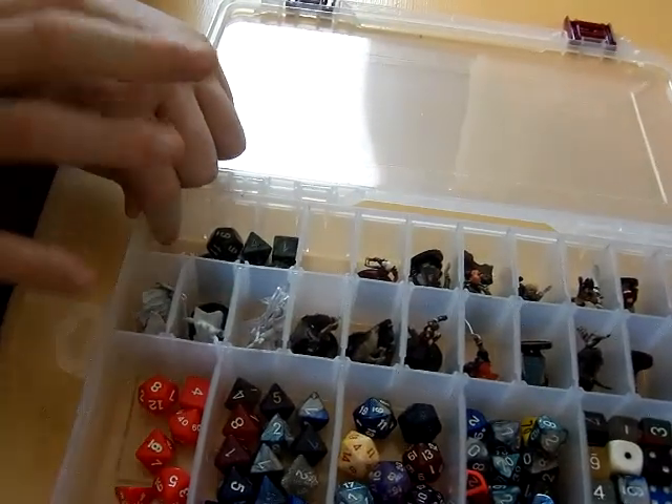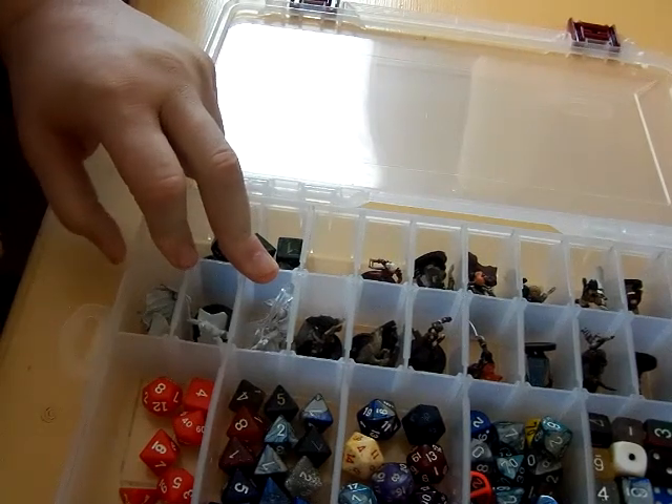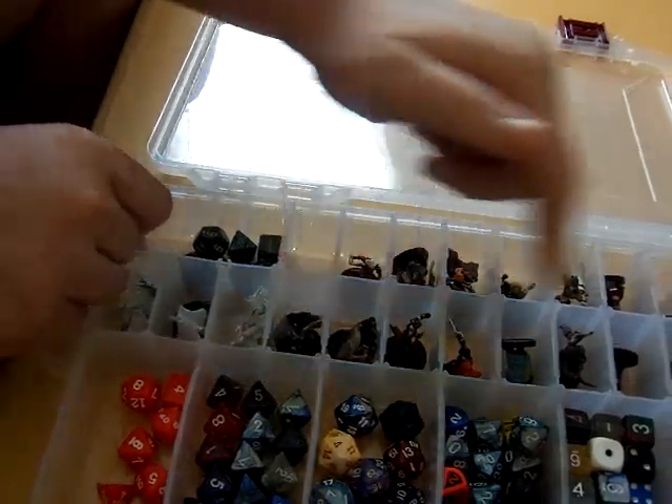Also included in this particular kit are three Nullsers Marvelous minis that I have yet to get finished painted, and then I have three of the Pathfinder Iconics set in their own little compartment.